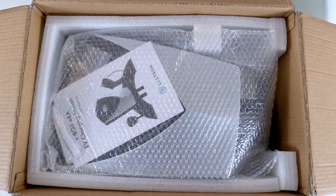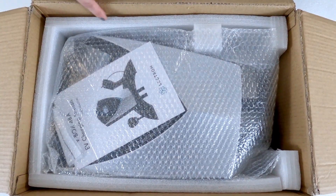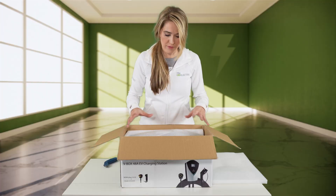It looks like it's packaged really well and has a lot of extra foam above and around the charging station.